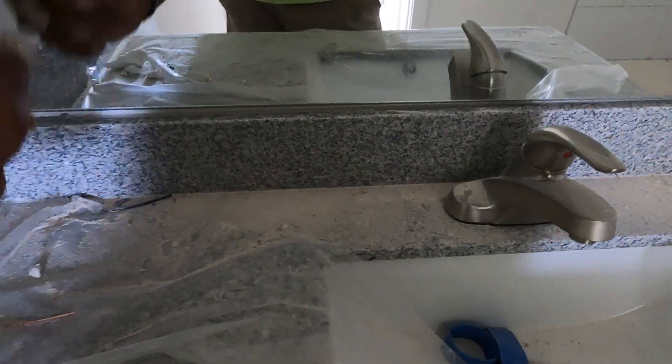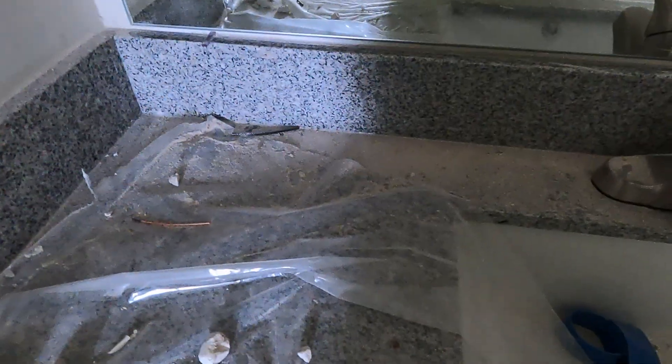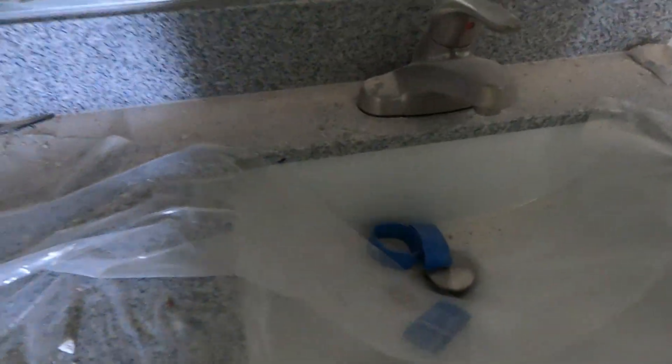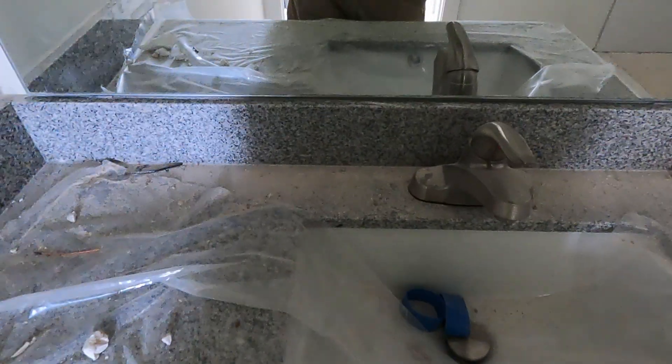I'm going to massage the mastic — massage it up, down, and on all four points. Now I've got it where I want it. I press the mirror with one hand and turn my shims. Those shims can be taken out later once the glue is fully applied and the mirror settles.